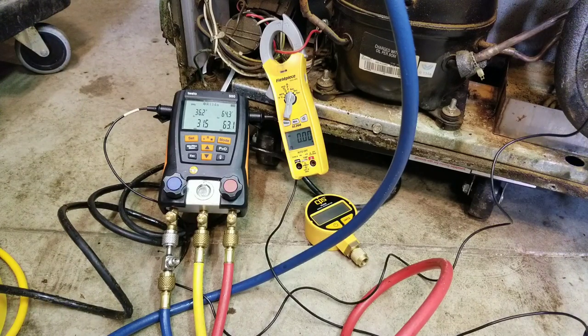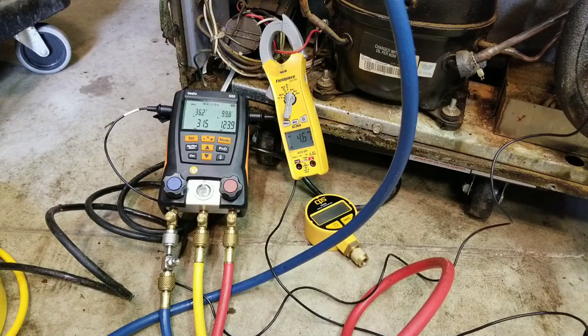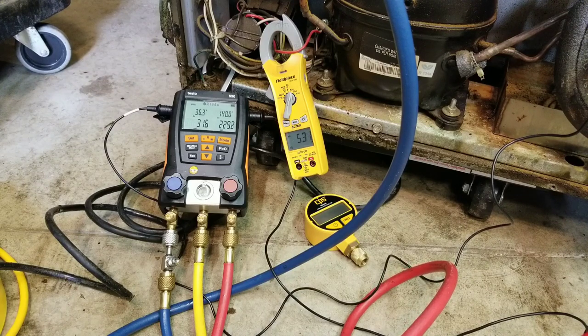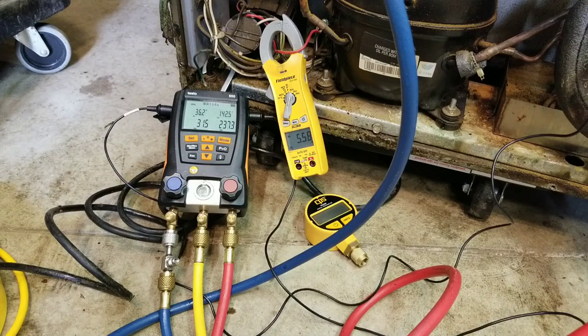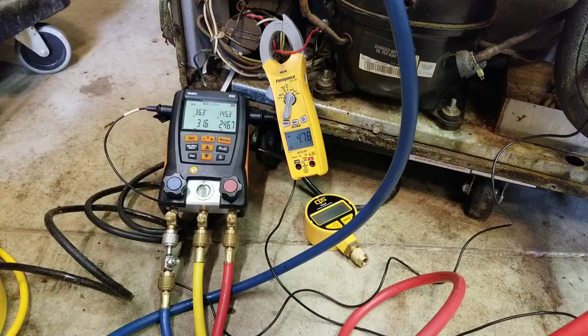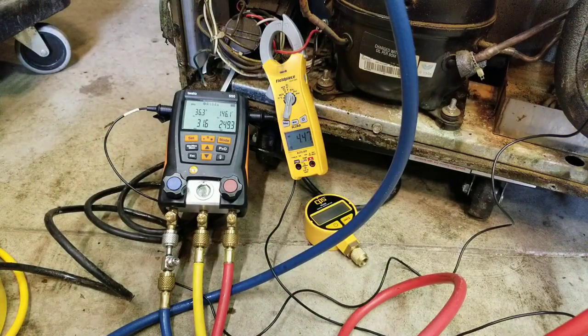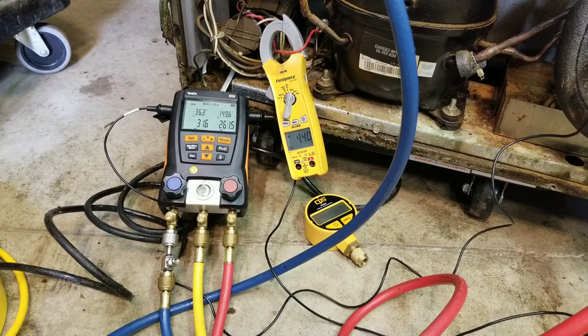Let's plug it in and see what happens. Amp draw starting off is about 1 to 1.5 amps higher than it started off originally. Our head pressure is much higher. Our condensing temperature right off the bat is much higher — 145 degrees. Let's check out our box temperature inside. We're at 51 and dropping right now. Let's let this run for about five or ten minutes and see where we stand.